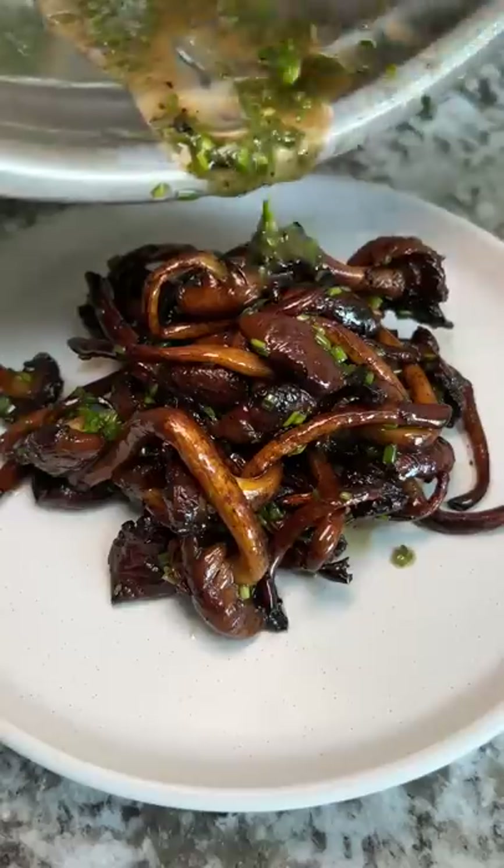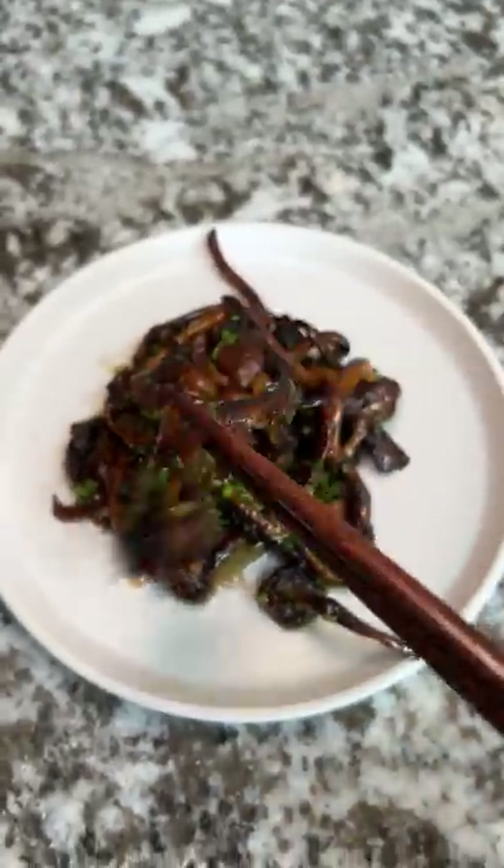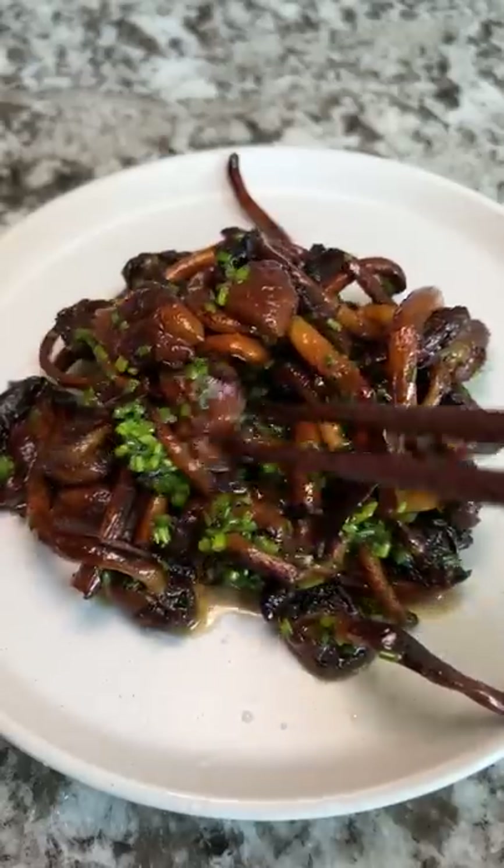I tossed them in with some butter and chives and the hot mushrooms melted the butter. Gave it a healthy toss and tried them. These were savory and nutty and I'm definitely going to roast them next time since I wished for a more crispy texture. Do you have any mushroom recipes?